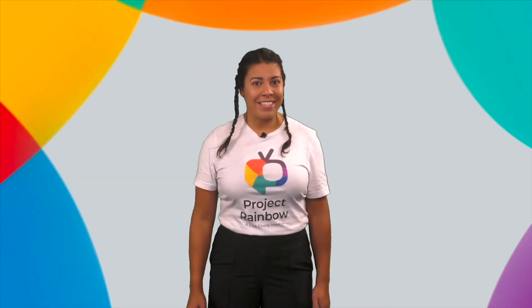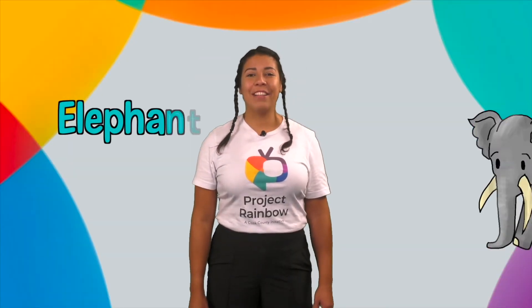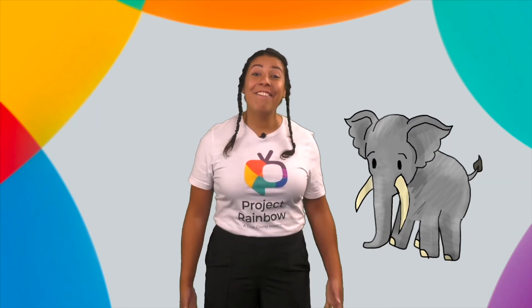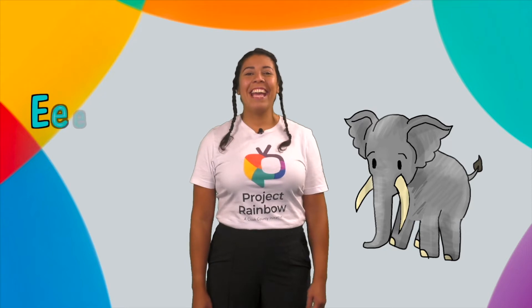Let's review some words that begin with the letter E and the short E sound — E. Elephant — E, E, elephant. Do you know how to say it in Spanish? Elefante! E, E, elefante!